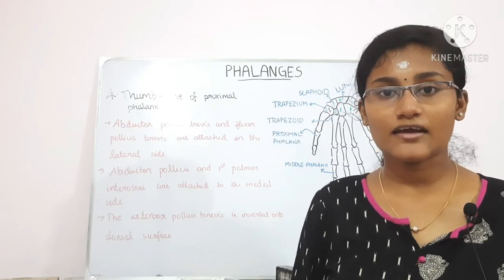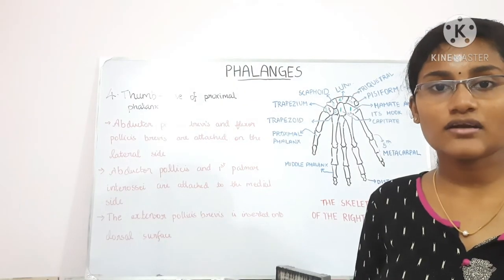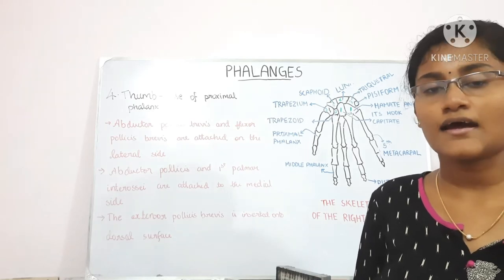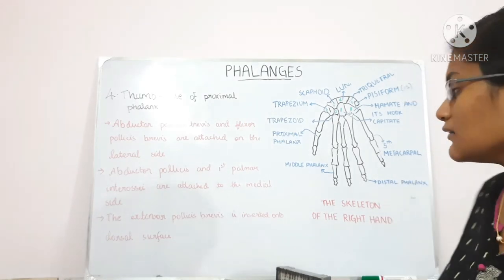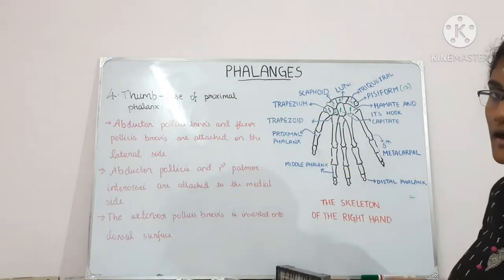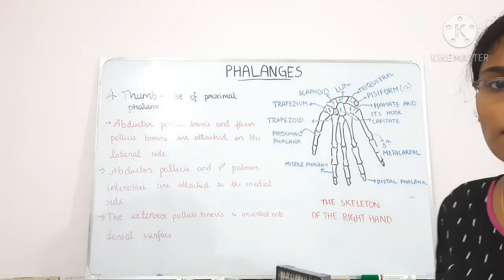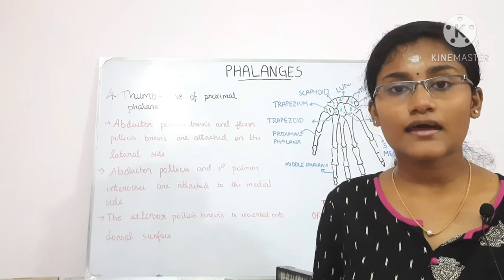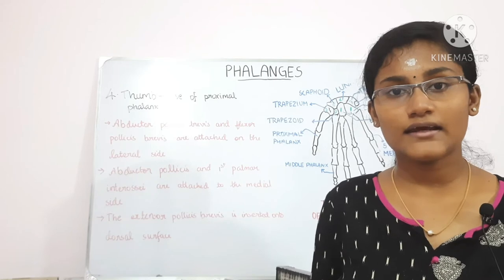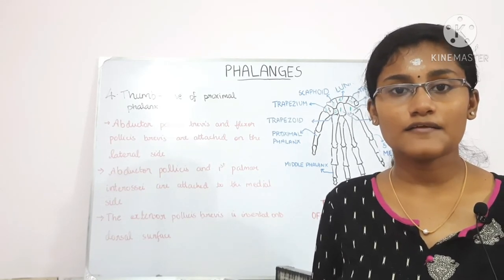In the ossification of the phalanges, a primary center appears in the shaft of all three phalanges. In the proximal phalanx it appears by the tenth week of intrauterine life, in the middle phalanx by the twelfth week, and in the distal phalanx by the eighth week. A secondary center appears in the base of the phalanx between two to three years of age and fuses by fifteen to eighteen years of age.